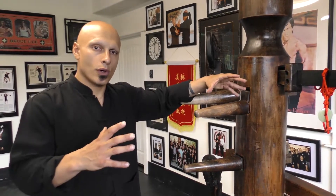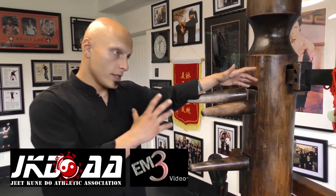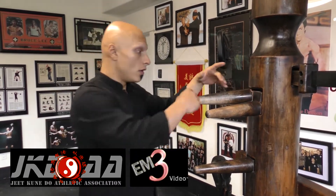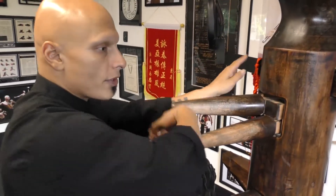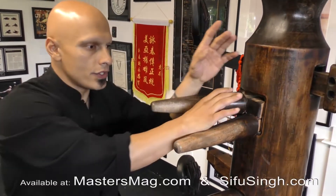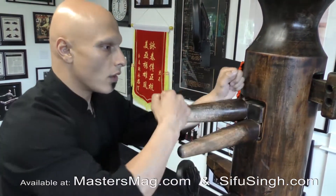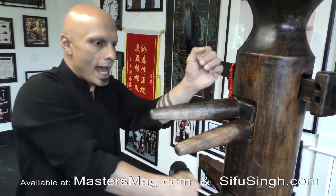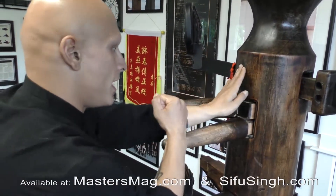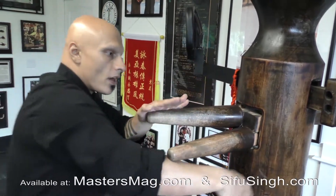Now that I've shown you the four basic energies to attack with, remember the first one was our Kwan Sao and Hun Sao roll. That was our first energy. Then we learned how to insert on the Kwan Sao and Hun Sao roll. From there, we learned the blast. The blast meshes into the Kwan Sao, Hun Sao roll.